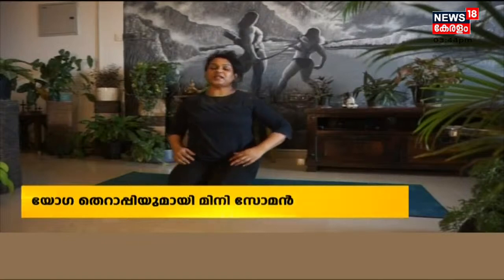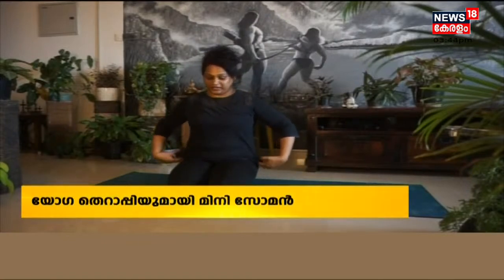In this yoga session, we will be doing a simple daily exercise.